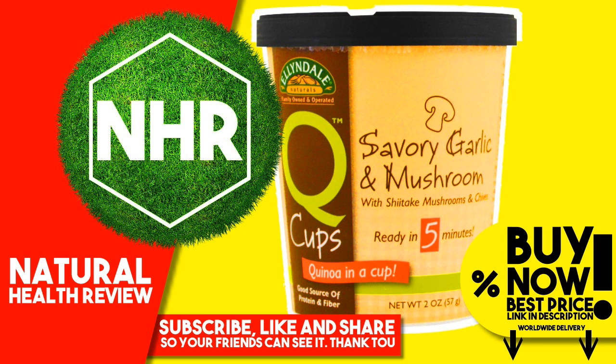Warnings: Caution, cup and contents may be hot. Disclaimer: While iHerb strives to ensure the accuracy of its product images and information, some manufacturing changes to packaging and or ingredients may be pending update on our site. Although items may occasionally ship with alternate packaging, freshness is always guaranteed. We recommend that you read labels, warnings and directions of all products before use and not rely solely on the information provided by iHerb.